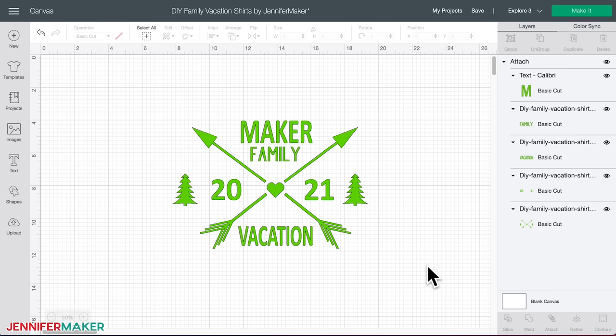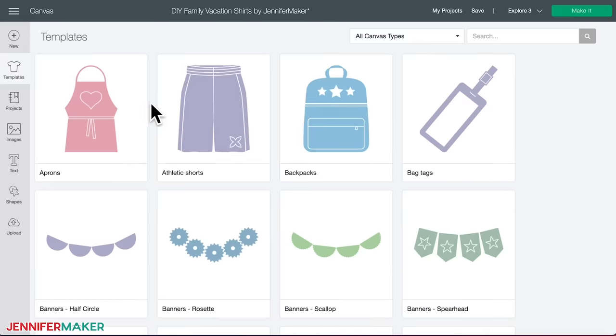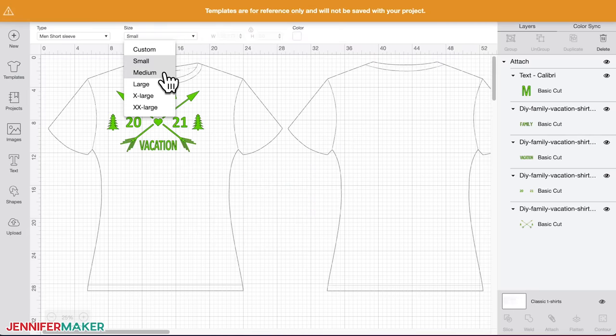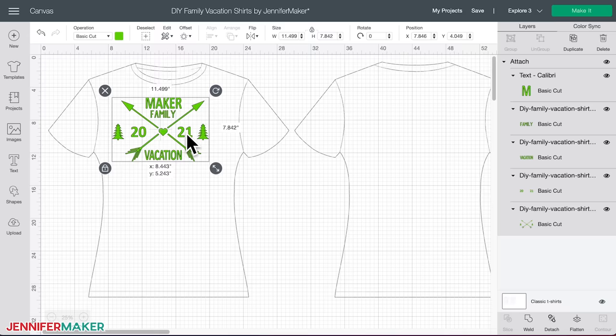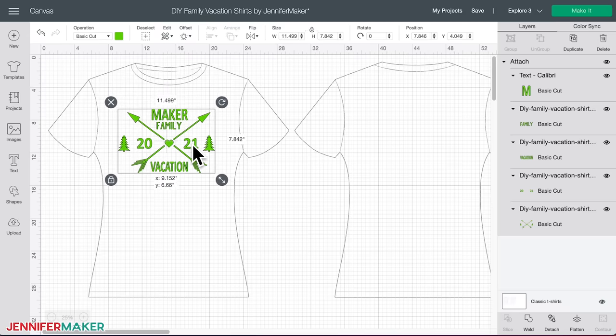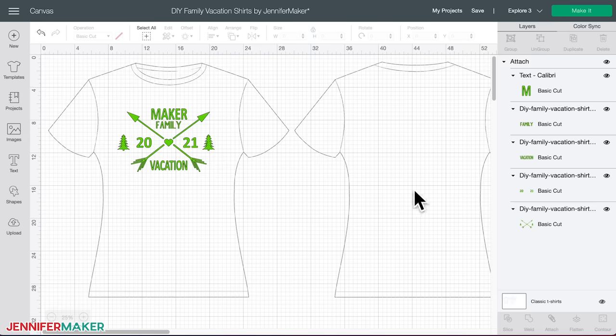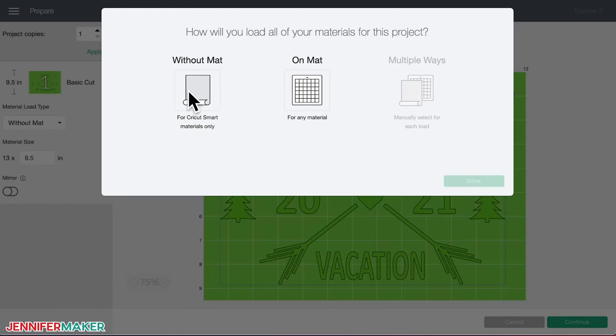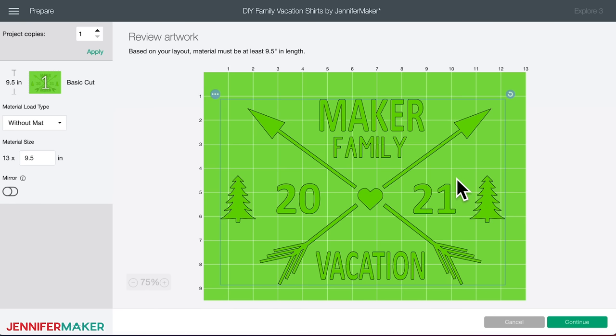Now make sure your design is the right size for your shirt. My design is sized for a unisex men's medium t-shirt. To resize the image using a Design Space shirt template, click on the Template icon on the left side and search for or scroll down to select a t-shirt template. Select the t-shirt type and size in the top menu, then click and drag the design over the t-shirt template. Drag the resize handle in the lower right corner to fit the design to the template. Once your sizing is accurate for your shirt size, click Make It. On the next screen, select 'Without Mat' because we're going to use Cricut Smart Iron-On to make the long cut — that's what makes this project so cool and fast.